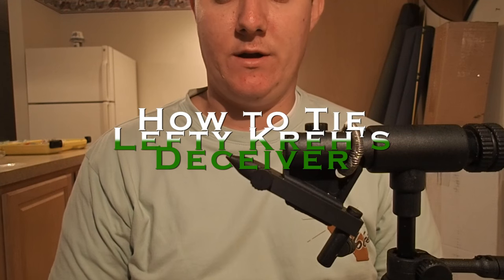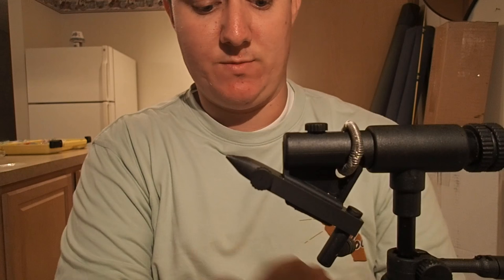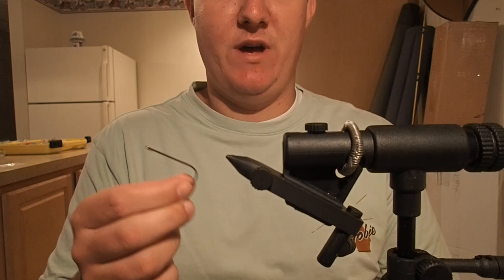How's it going everybody? Got another quick fly tying video for you today. This is a pattern that I believe everybody's at least seen, heard of, or probably thrown at least once in their lifetime. It's actually responsible for my personal best redfish on a fly — that 36-incher I caught earlier this year. It's Lefty's Deceiver. Very, very common fly. Arguably one of the best baitfish patterns ever tied.